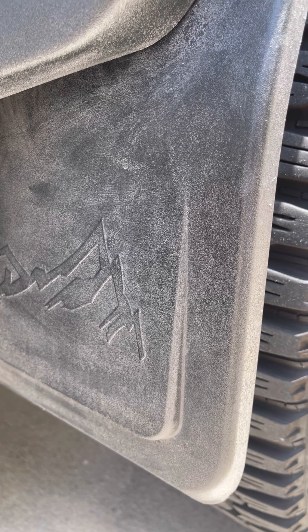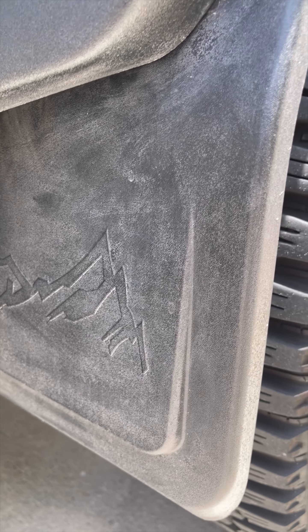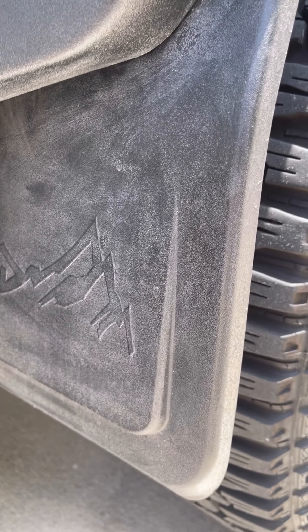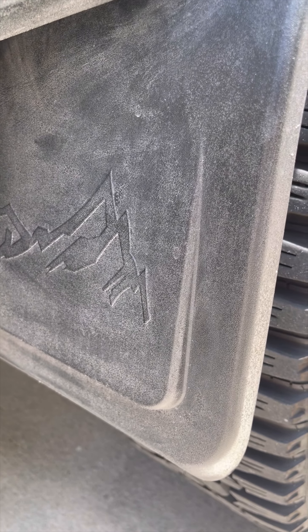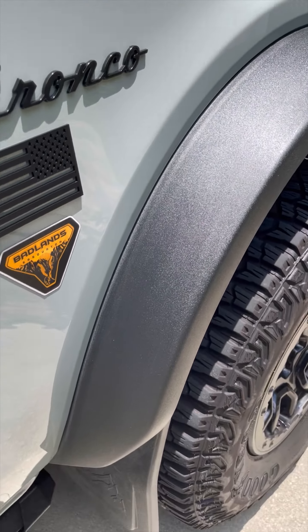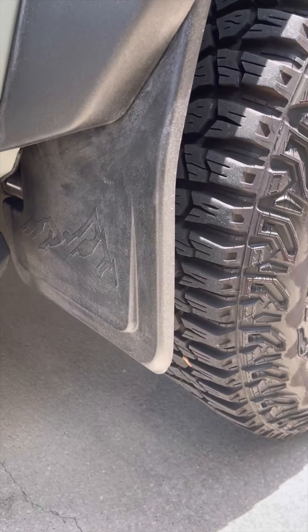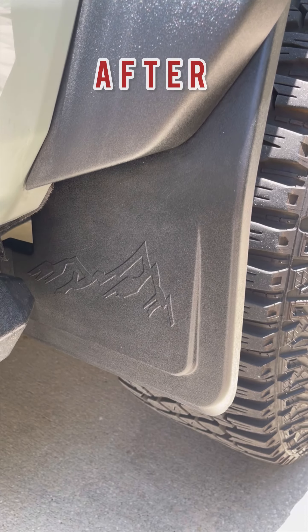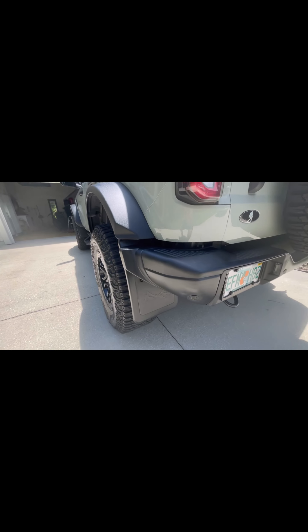Here you can see a mud flap — these are from Mavent. I had put Back to Black on here and the ceramic coating, and everything just kind of started to turn it chalky and white. You can go right here — this looked the exact same way, and now after putting this on it's a huge difference.